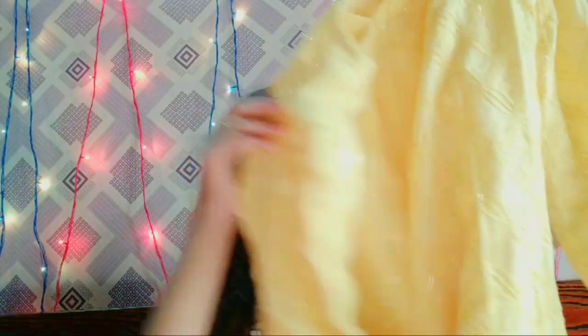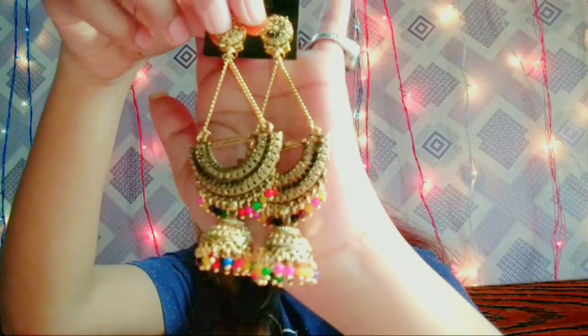My first outfit idea is this yellow chikankari kurta. I really like chikankari kurtas because they look really trendy yet glam. I will pair this with these pants and golden and multicolored jhumkas.